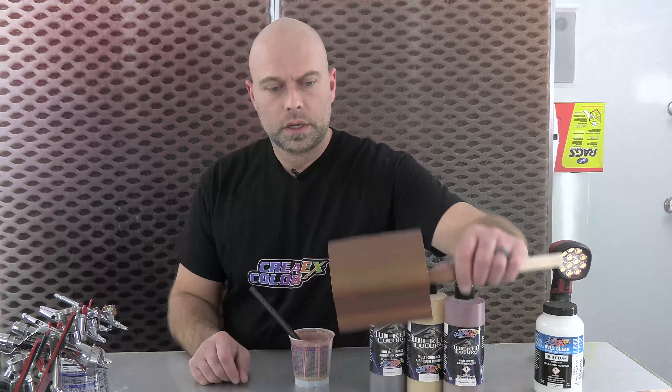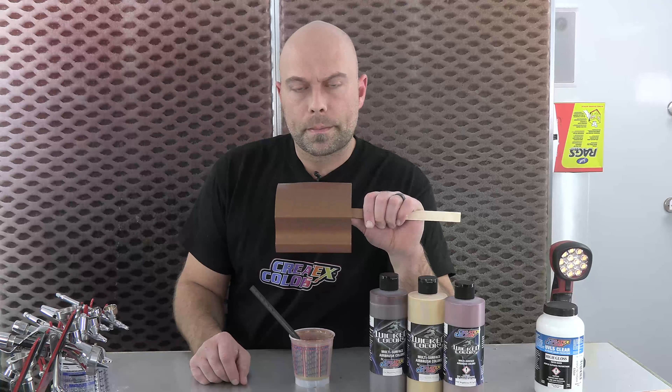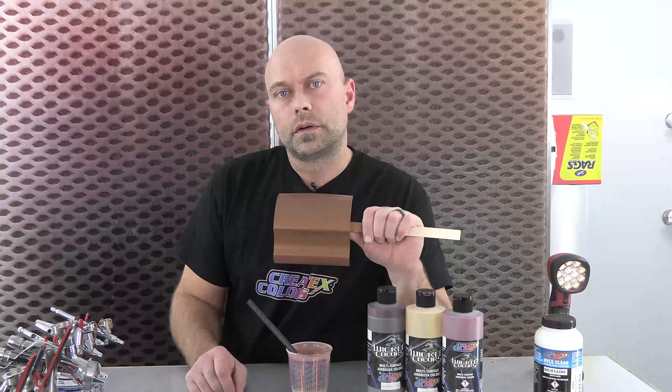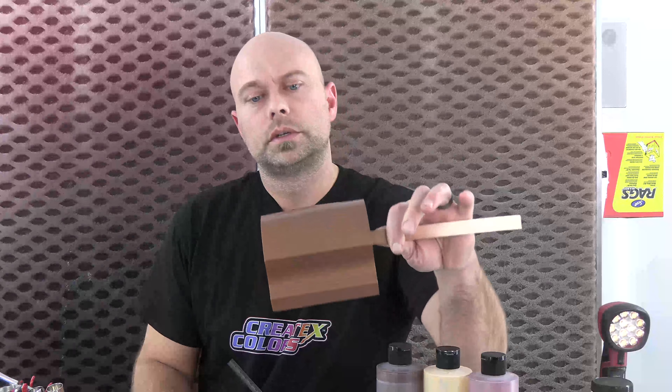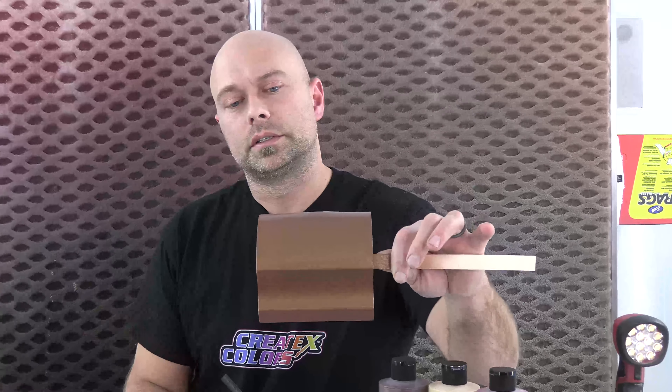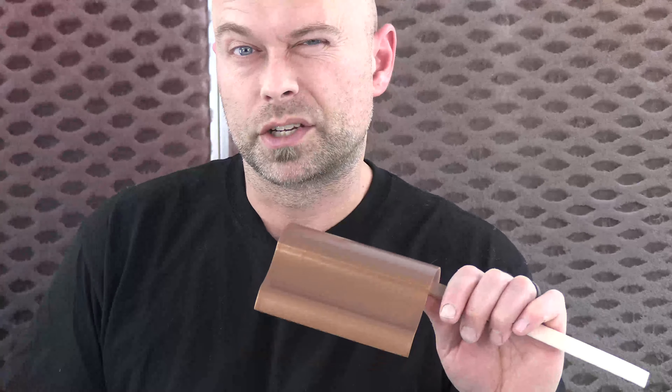We had a request. A gentleman is building guitars and he has to match or try to match a color from Fender — that's Fire Mist Gold. It's similar to what I hope we can achieve. We did a little bit of research; we only had images online that we were able to find in a color library and a couple of different guitar picture images.